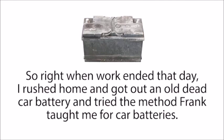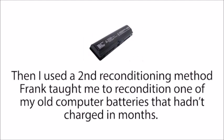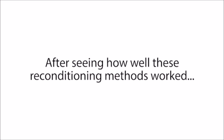Right when work ended that day, I rushed home and got out an old dead car battery and tried the method Frank taught me for car batteries. In a matter of minutes, the battery was back to life, just like new. Then I used a second reconditioning method Frank taught me to recondition one of my old computer batteries that hadn't charged in months. And in about 10 minutes, I was able to get that working like new again too.